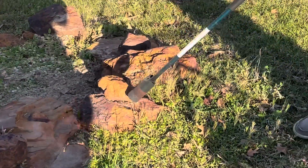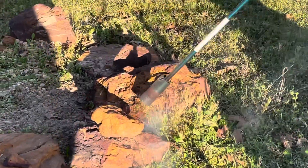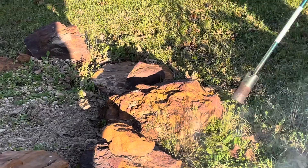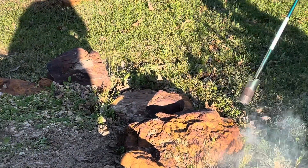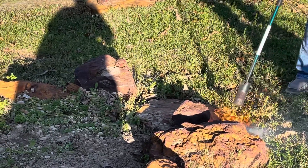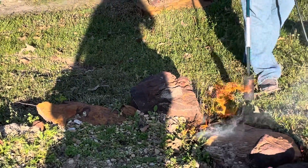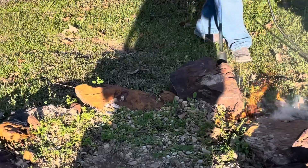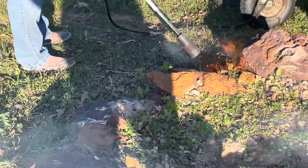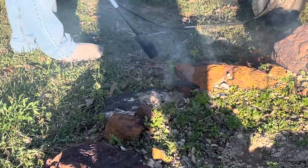I'm going to clean it up here — she doesn't have to do any weeding, it's all done right here. And in about 24 hours there won't be anything left there. We're going to go all the way around and then I'm going to show you the inside just as quick. Guys, this is so easy and fun — it's actually fun.